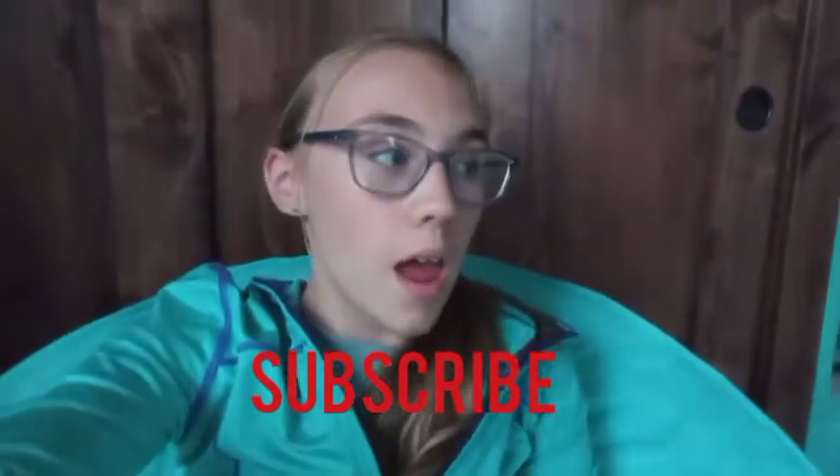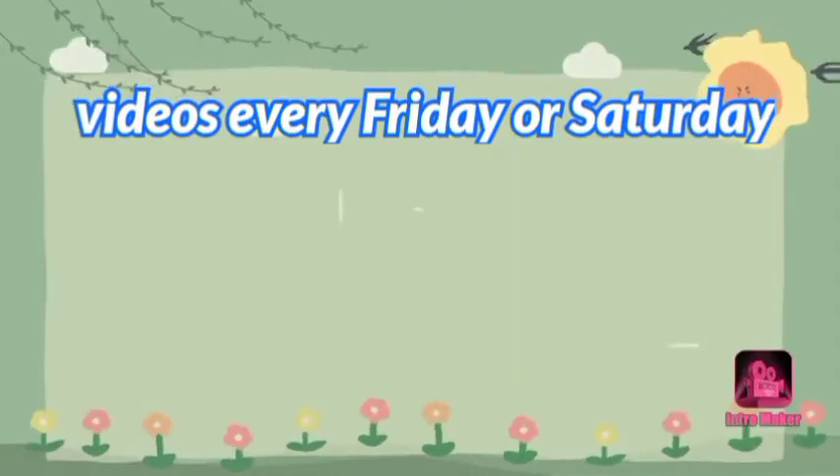Okay guys, that's all of my birthday presents! I hope you guys liked this video. If you did, smash the subscribe button, like, comment, and share. Here's the weekly shoutout — I'll see you guys in my next video! I love you guys so much, peace out!